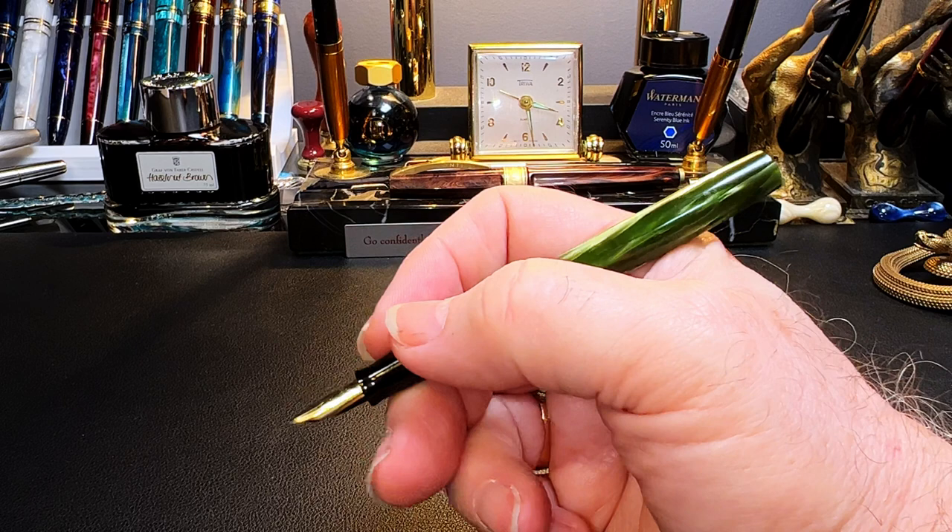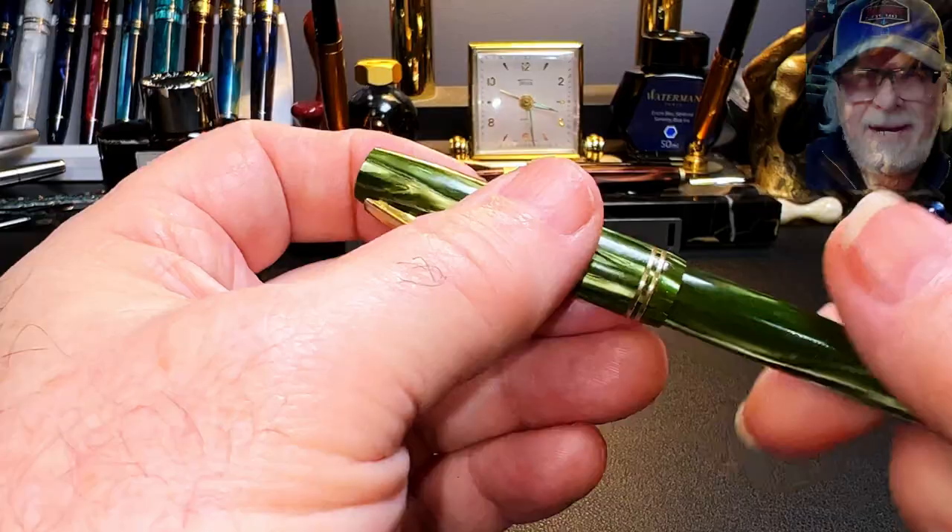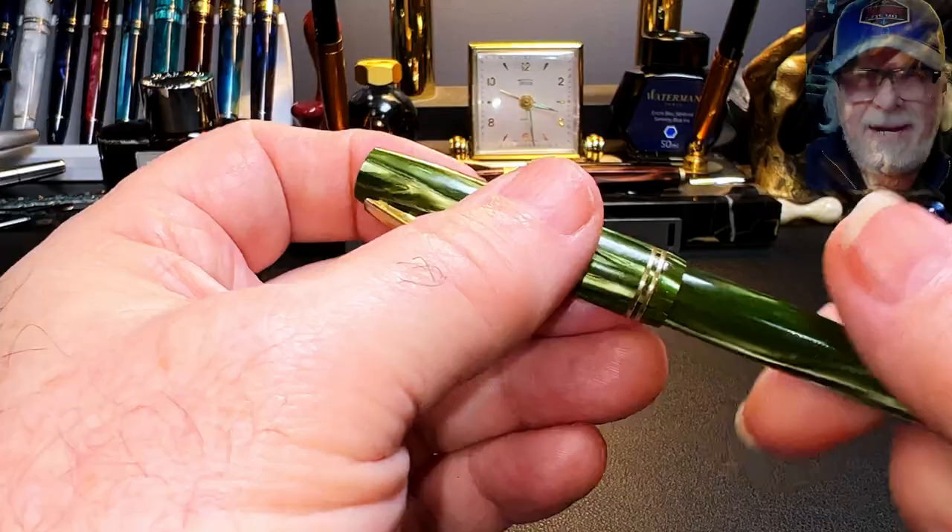The cap posts deeply and securely, making the pen a full six and one-quarter inches in length, but that cap weighs next to nothing so there's no imbalance at all. Unposted the pen is plenty long enough to write with comfortably.